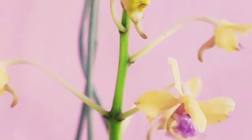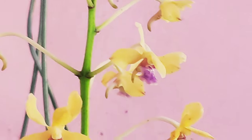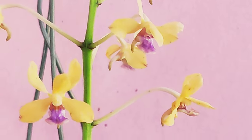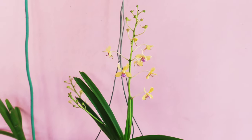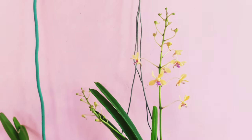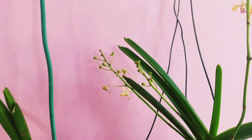The number of blooms this year is about 20 per spike. It can grow more as the orchid ages, and the number of spikes will also increase as the plant grows older. This is quite a hassle-free orchid you can grow.